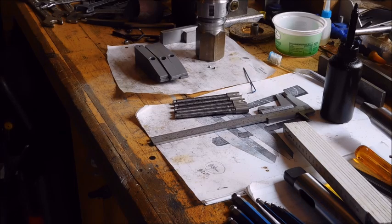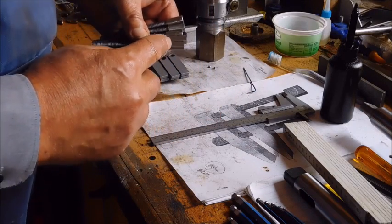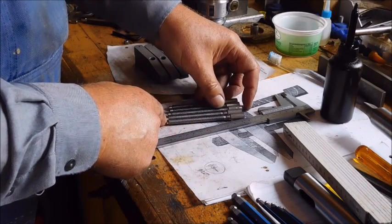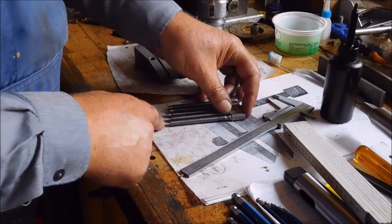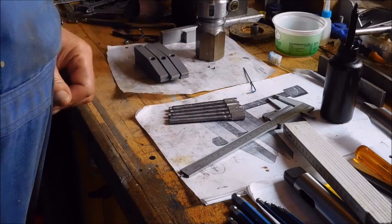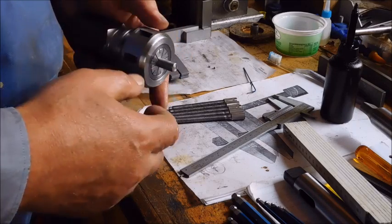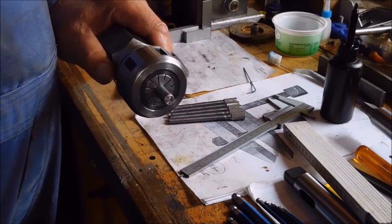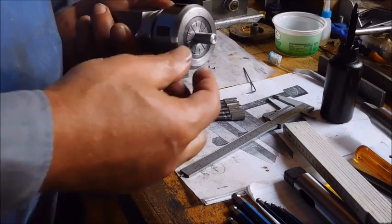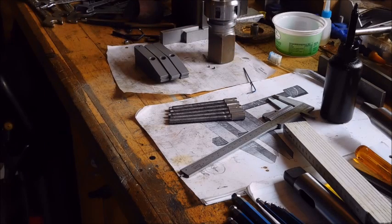Now they're all cut to length for the head here. I don't care about the length here because that's not at all a problem if they're not equal in length, but the head has to be equal. Now I'll put this in the vice and take a long end mill and use the sides to make a hex shape on top of this.